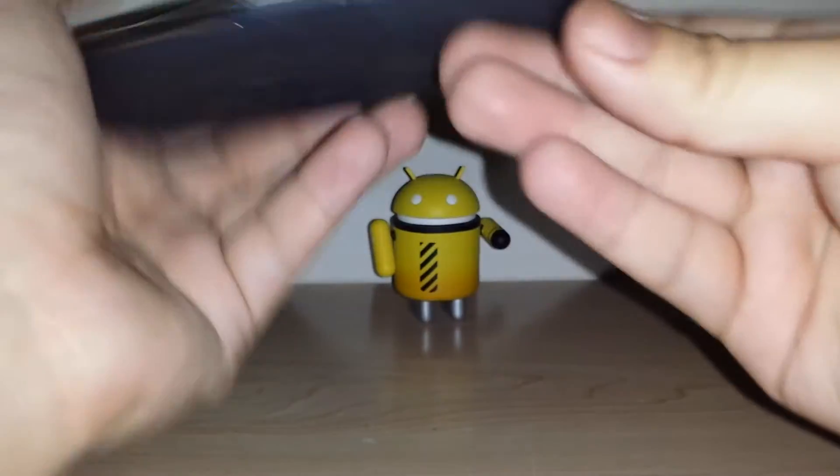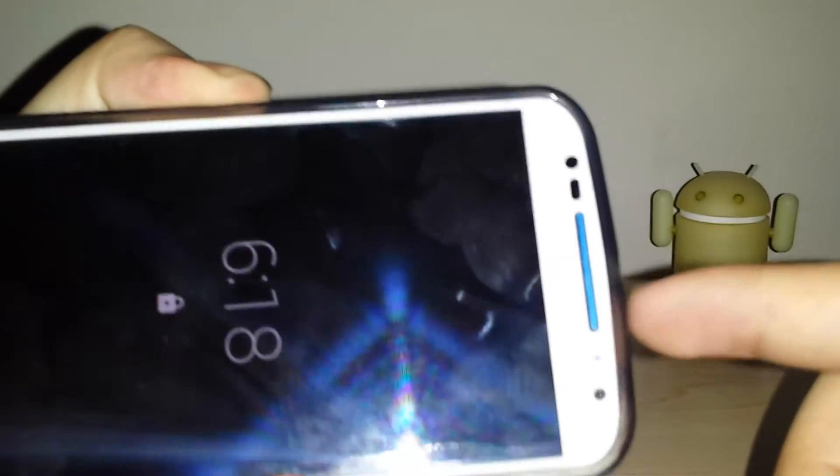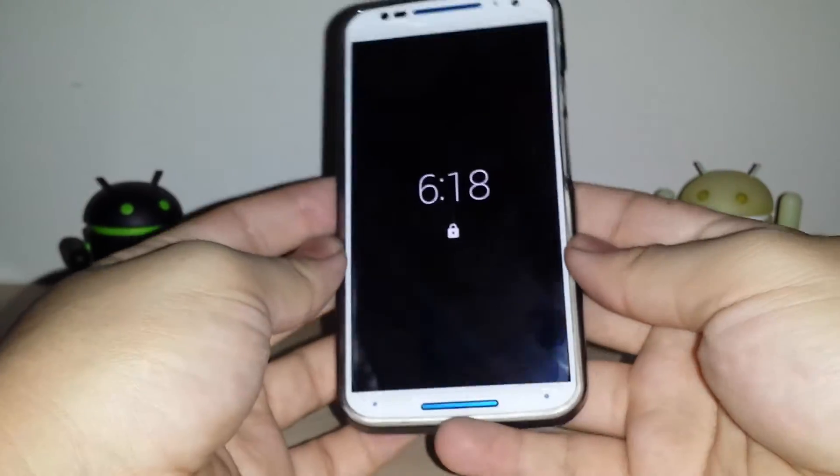Another thing I noticed is the 3.5mm jack area is slightly protruding — not recessed, but protruding — so it's not completely flush. There's a little play there, but it's nothing too major and won't affect usability.